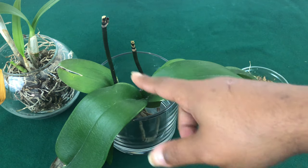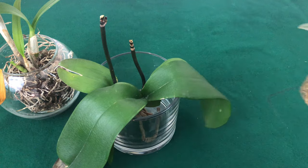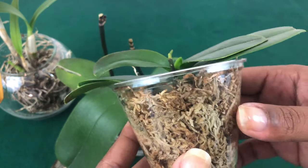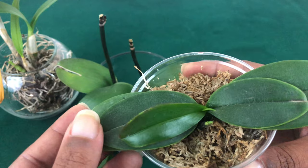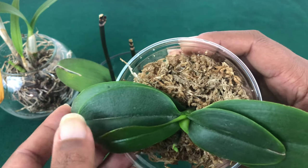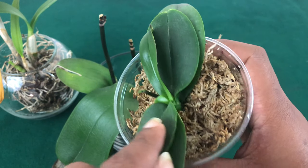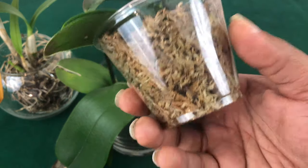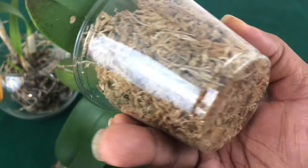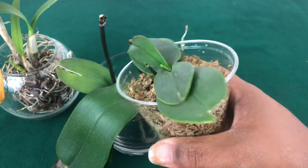And this beautiful miniature phalaenopsis she sent me — it had roots, but it was an orchid that was set back and giving her a hard time. However, I put it in moss, and look, foul pal Danielle — it has a new leaf growing! I don't see any roots as of yet that have made their way to the edge of the cup, but obviously this phalaenopsis orchid is doing just fine.